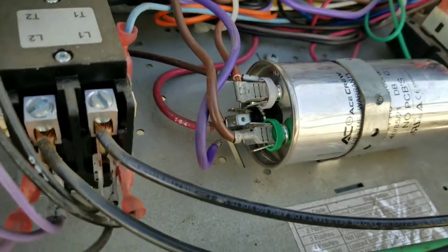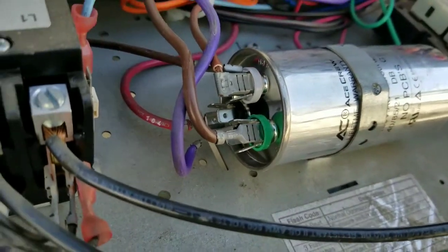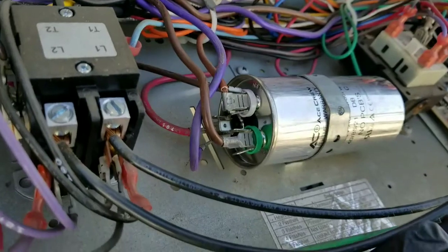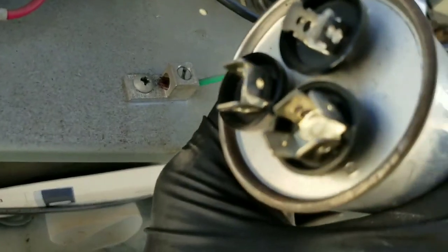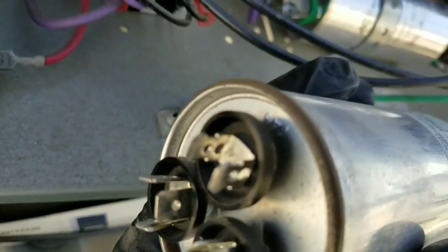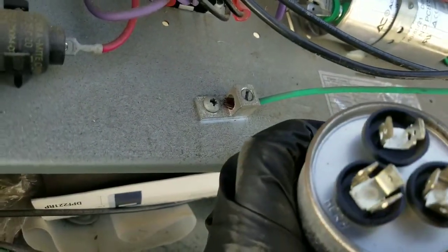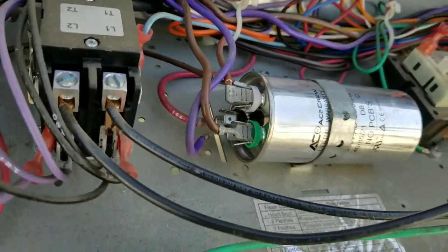So I had to go ahead and put the camera down so I could wire this up. I've replaced the old run capacitor with the new run capacitor, which is color coded. We've replaced all the wires that are on C on the corresponding C, the wires that are on fan on the corresponding fan, and the wires on Herm on the corresponding Herm terminal on the run capacitor.